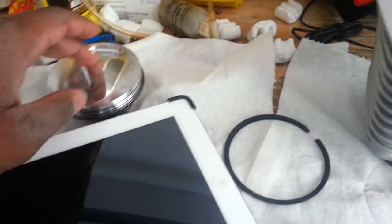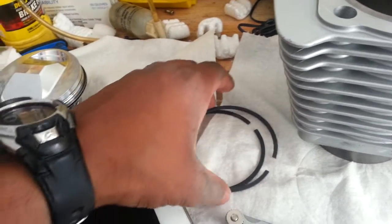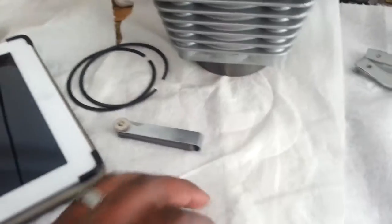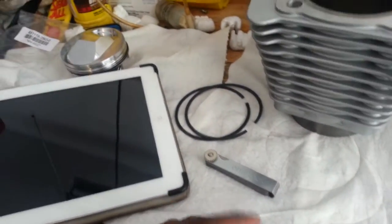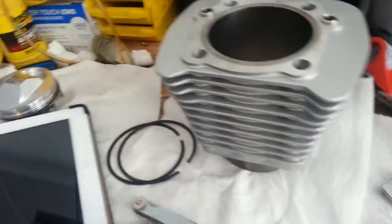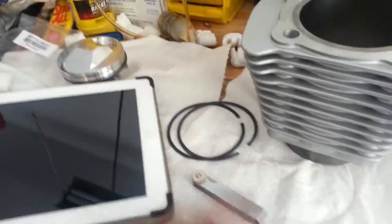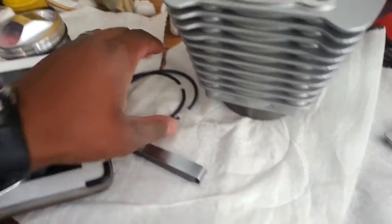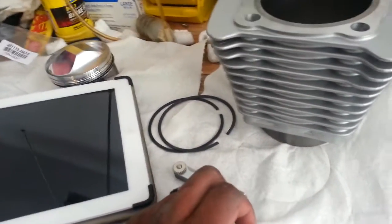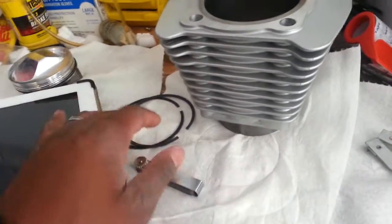I have the new piston here and I'm just checking the rings, checking the gaps on the rings. Ran out of time today so I'll try to do a little bit at a time as I get the chance — maybe tomorrow evening I can get a little more done. I need to check the specifications on the gap for the rings; I've got to give Hammer a call and double check that. Once this part is done, I can start the assembly.